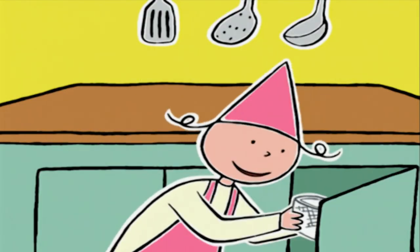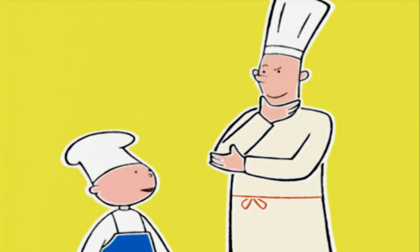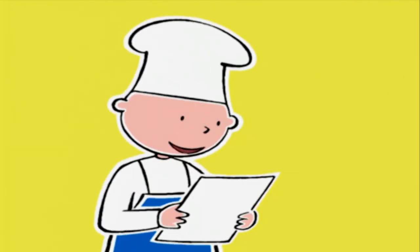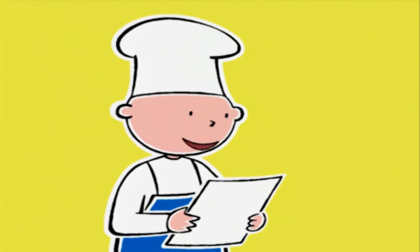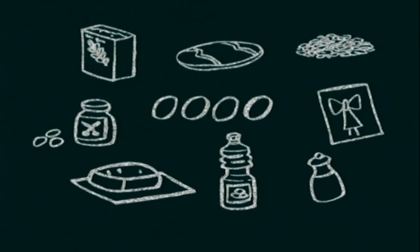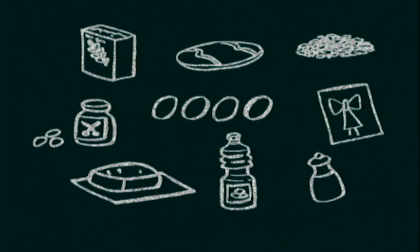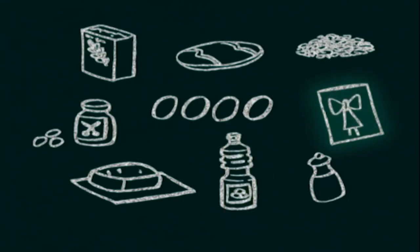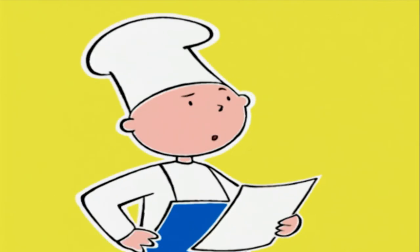On va avoir besoin d'une passoire. Pose-la sur l'évier si tu veux bien. Tu es sûr qu'on a tout pour cette recette ? Lis la liste des ingrédients, on va revérifier. Pour faire un cake aux olives et au jambon — un cake, c'est un mot anglais — il faut : 250 grammes de farine, une tranche très épaisse de jambon cru d'environ 200 grammes, 150 grammes de gruyère râpé, 20 centilitres de jus de raisin blanc, 160 grammes d'olives vertes dénoyautées, 4 œufs, 20 centilitres d'huile d'arachide, un paquet de levure chimique, une grande cuillère à soupe de beurre ramolli, du poivre, mais surtout pas de sel.